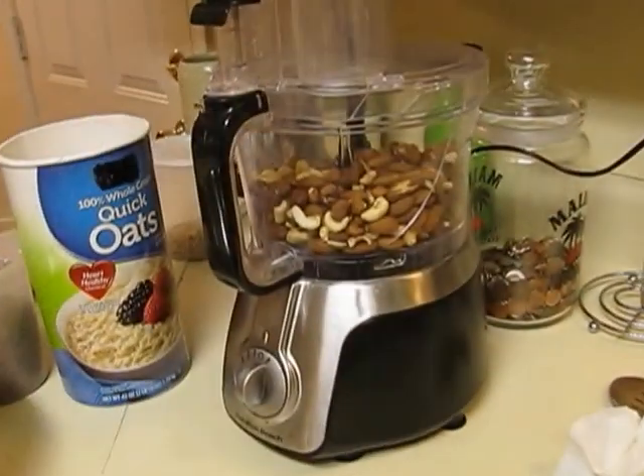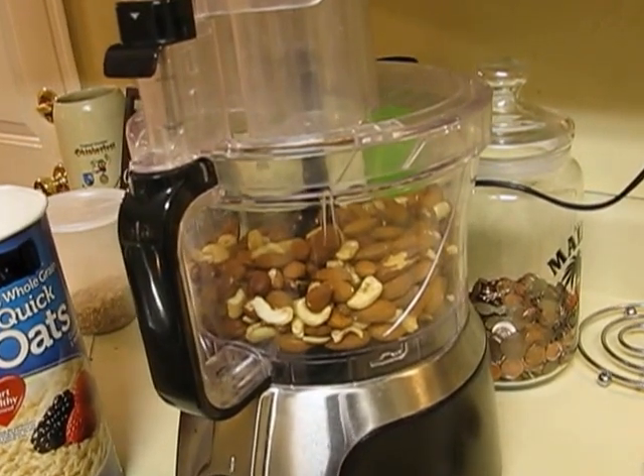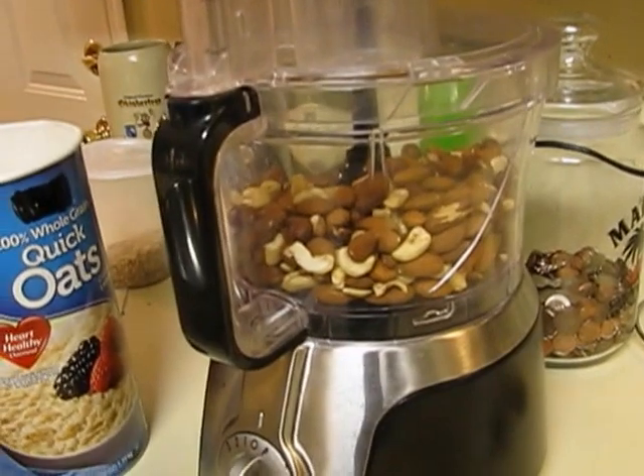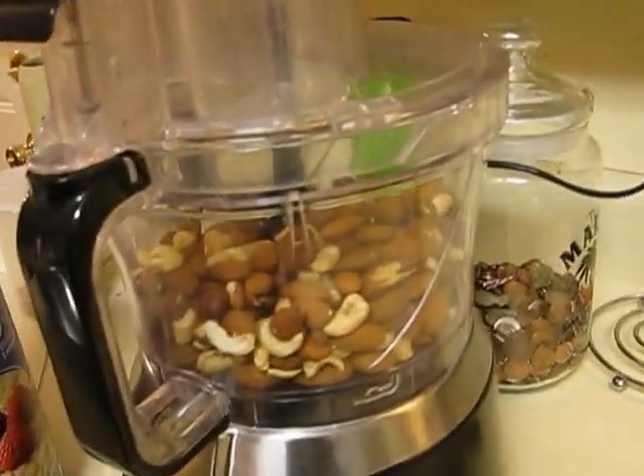I've got the nuts in the food processor. These are raw nuts — you don't really need to get roasted nuts because we're going to cook them anyway, so just get the raw ones. We're going to give these a little chop.